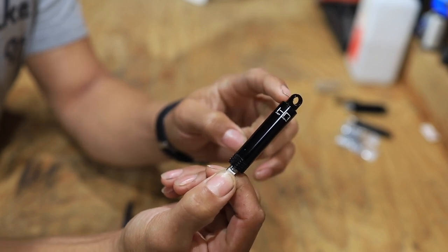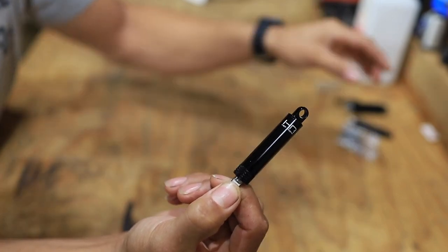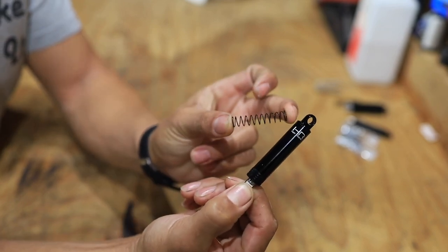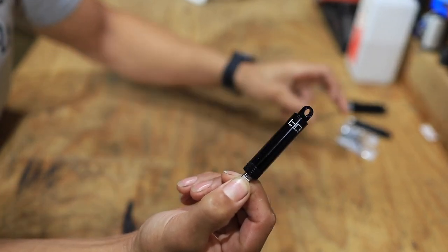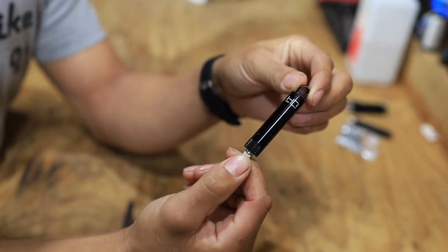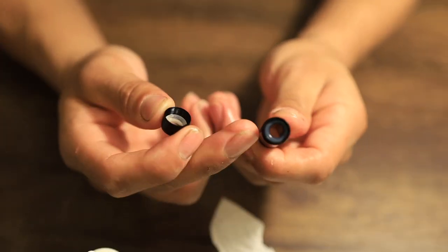So that's kind of a pain, but they do give you a pretty good amount of springs. We're running the mediums in here, but they give you a soft, medium, and a stiff spring, which I did appreciate. I picked these things up for $24 a set, so I had to get two sets. We're going to be installing them here shortly.